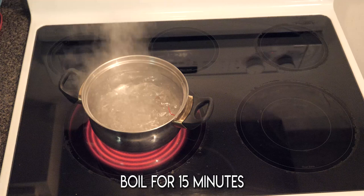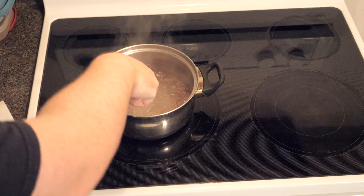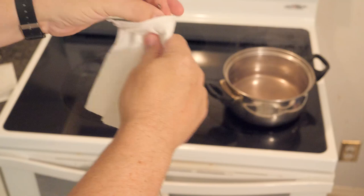Boil them for a solid 15 minutes. This should be long enough to dislodge any crud built up on the strings. Bass players, please pay attention here: use tongs to remove your strings from the boiling water, not your hands. We want to play bass today, not make a trip to the emergency room. Next, use a paper towel to wipe off any moisture. The strings cool very rapidly once they're out of the water, so they're okay to touch. Make sure to dry these off completely so they don't rust.